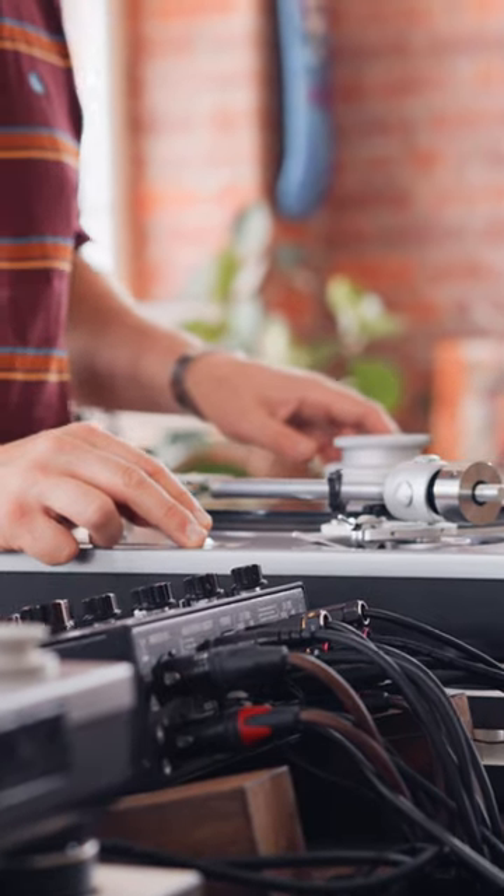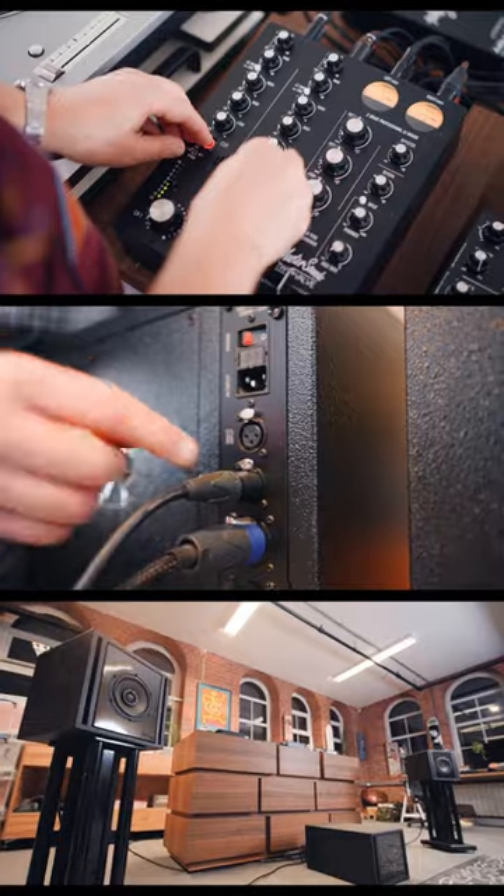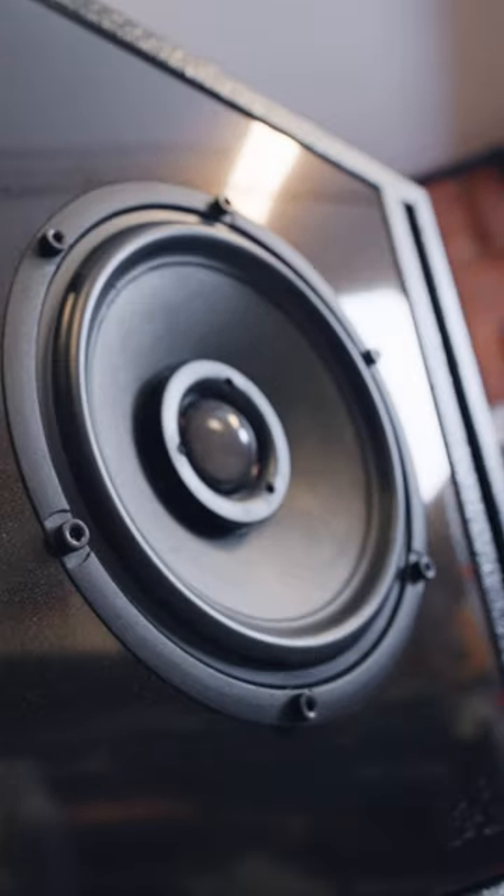Then all you do is take your XLR lead from your DJ mixer or your pre-amplifier and pop it into the back of Sub A, and just switch the unit on. Super simple.